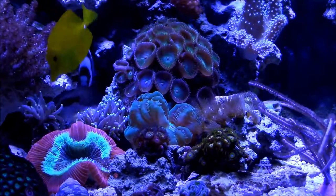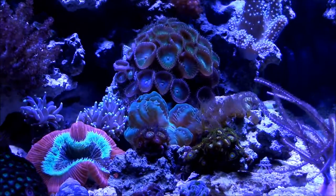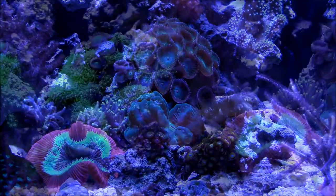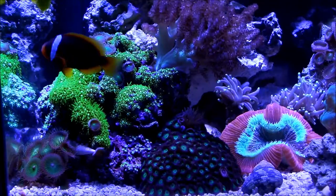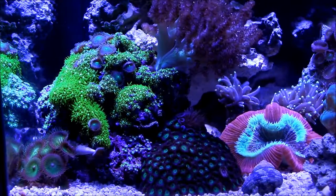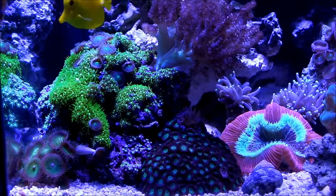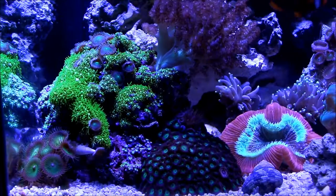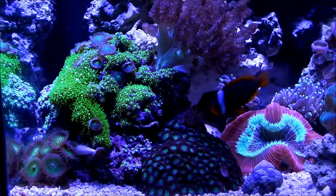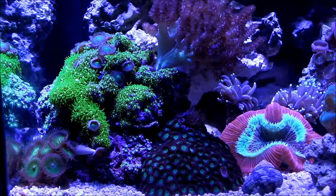As you can see, the purple plum loves high flow — it would not extend polyps without high flow. Everything else in this section is doing great. The GSP is doing great. That ZOA right there — when I bought it, it was only maybe six heads and now it's covered an entire rock. The Trachyphelia, which I call the beast, it's doing great.